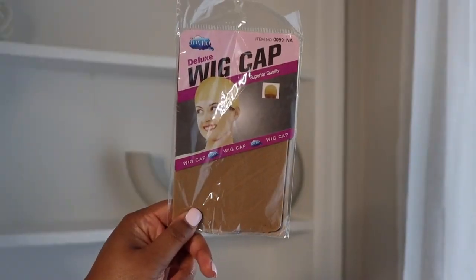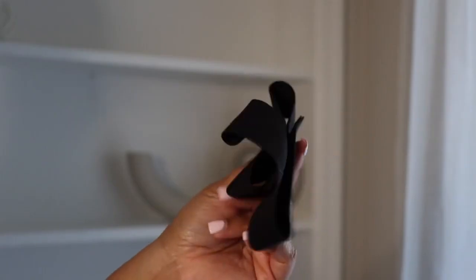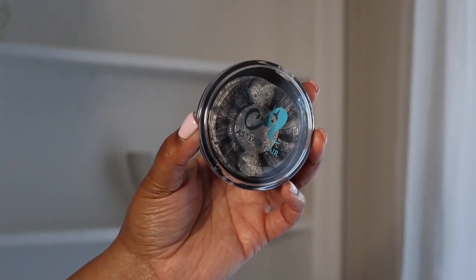These beautiful curls are from Asteria Hair. They include the necessities to make the wig look amazing — from the elastic band to secure it and the lashes to finish the look.